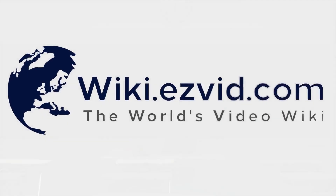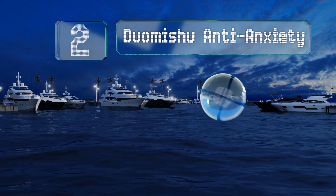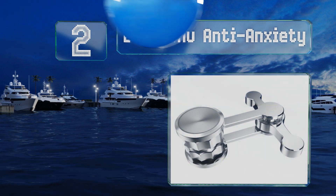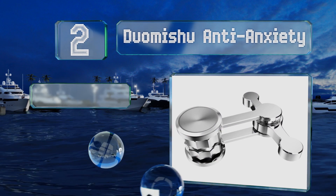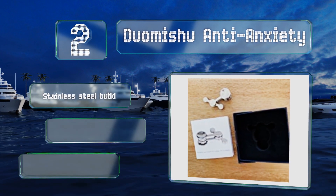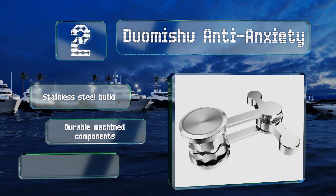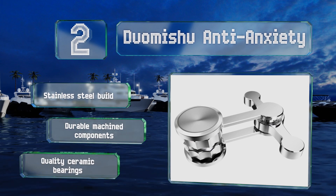At number two, the Duo Michu Anti-Anxiety sports a double pendulum design with arms that can move in different ways every time you flick it. It's designed for adults and children older than 10 years of age and comes in an attractive gift box with a bow. It features a stainless steel build with durable machined components and quality ceramic bearings.